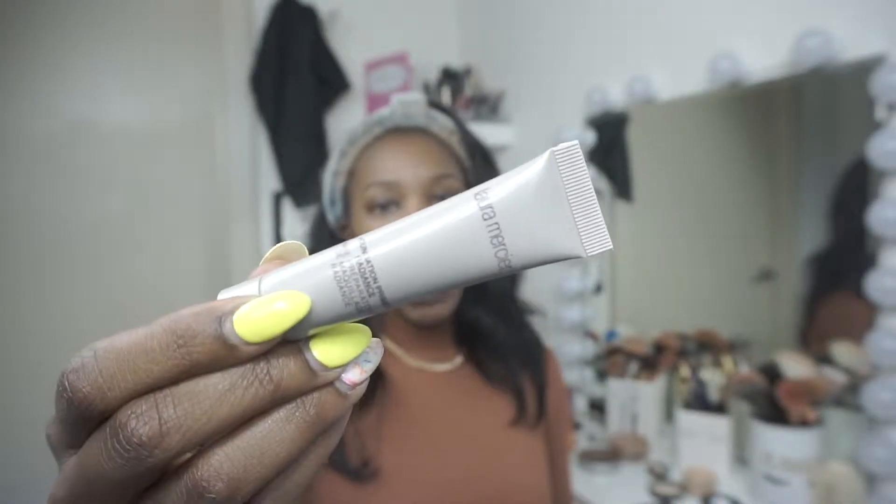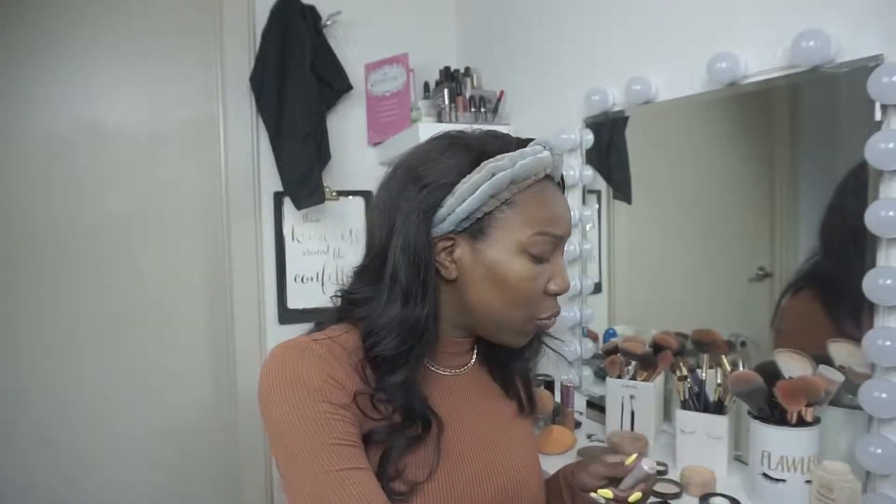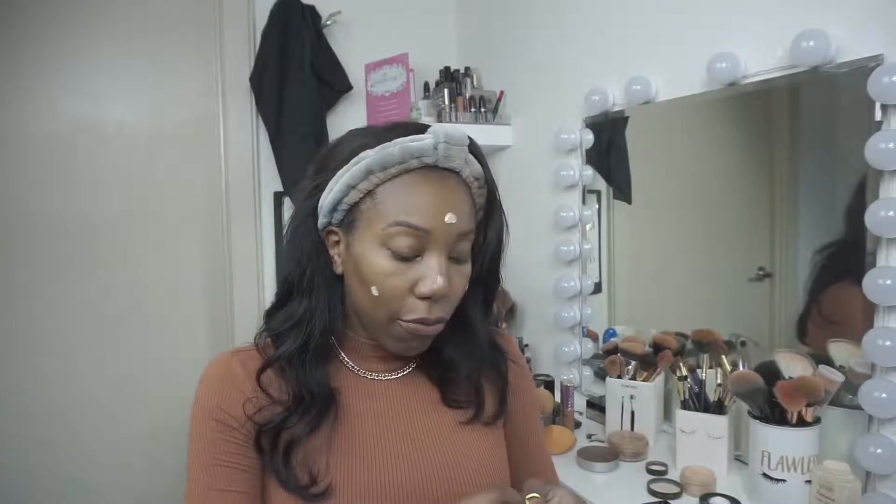I got this Laura Mercier Radiance Primer in my Sephora Playbox, so I've been trying that out lately. I like it so far. I do feel like if you tend to be a little oily, like I tend to get sometimes, it doesn't control that as well as I would like. But overall it does a good job. You can really use whatever primer and products you like.